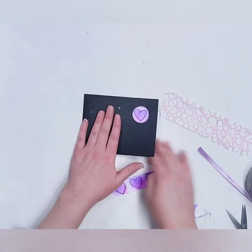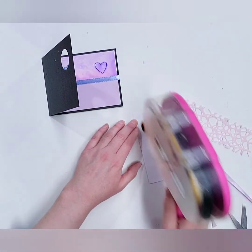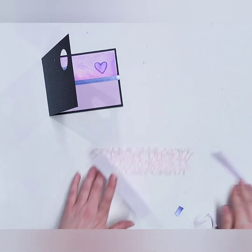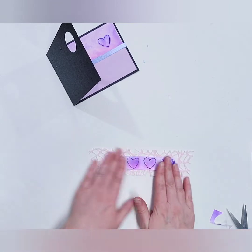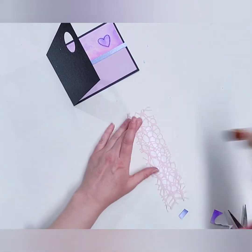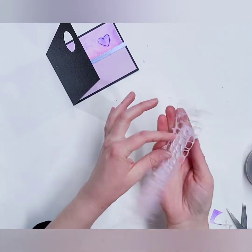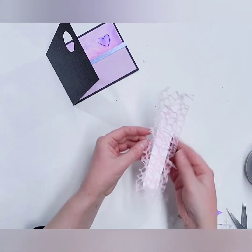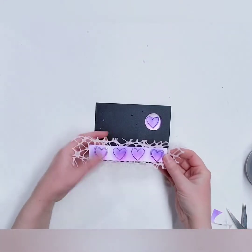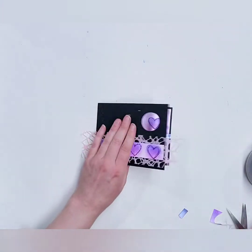Take your row of four hearts and put double-sided tape on the back side of that. Then take the pink mesh ribbon and stick it right in the middle. Flip it over and put double-sided tape right there — but only where those hearts are, not on any of the exposed ribbon. Lay this on the card, centering it on the bottom so the mesh ribbon is visible, then flip it over and trim off any excess mesh that's showing.